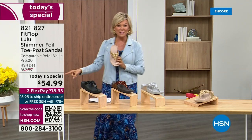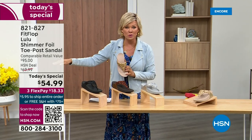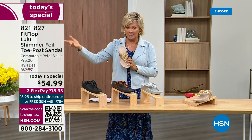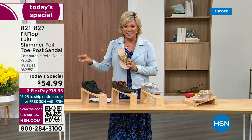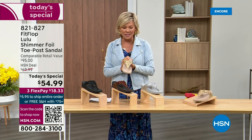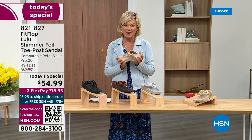This at $54.99 — where have you seen prices either stay where they were two or three years ago or have gone up exponentially? This is an amazing price. By the way, this is on three flex or four with your HSN card. And we want to talk more about this amazing new FitFlop.